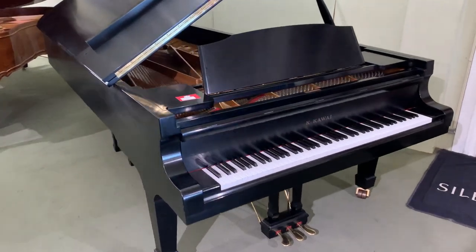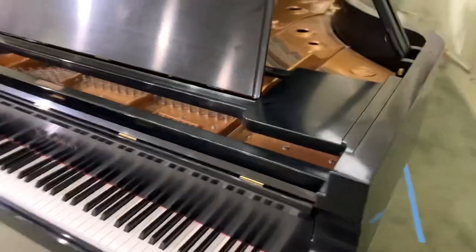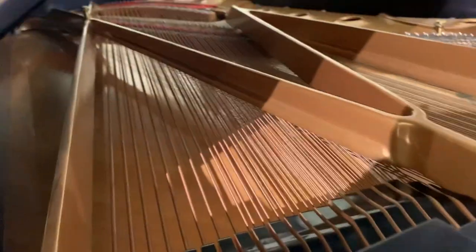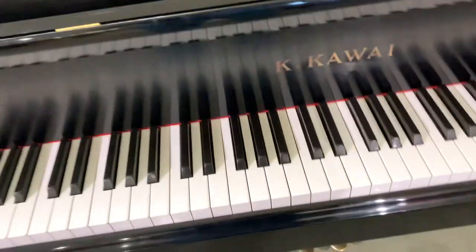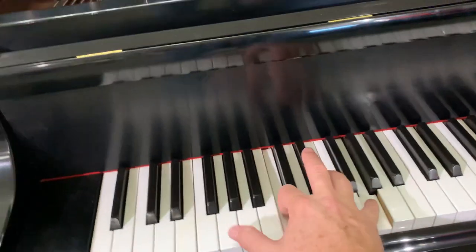Hey guys, I don't normally do videos on Tuesdays, but I could not resist when I saw and played this — one of the ultimate pianos, the Kawai nine-foot concert grand. It's a Kawai GS100, the predecessor to the current SK-EX. It's a wonderful playing instrument with a really responsive action, really lightweight to play, and immense power.